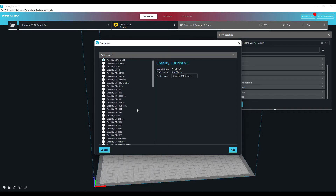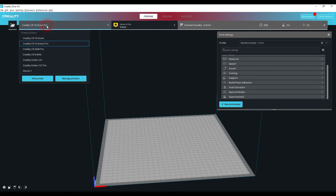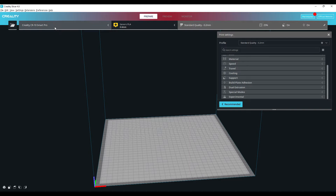You can then just go through the list of Creality printers and select whichever printer you have bought, and then you obviously click Add. Once you've added your printer you'll then see it appear at the top left here.